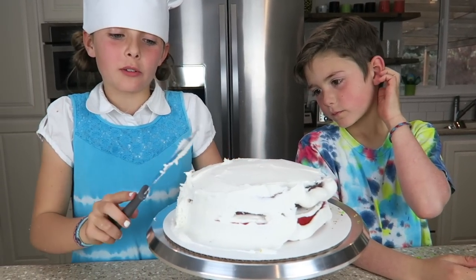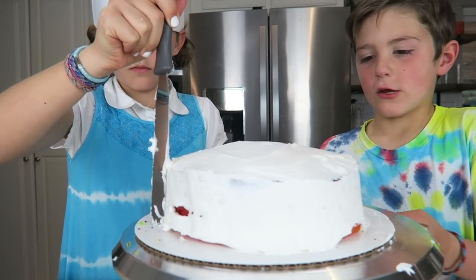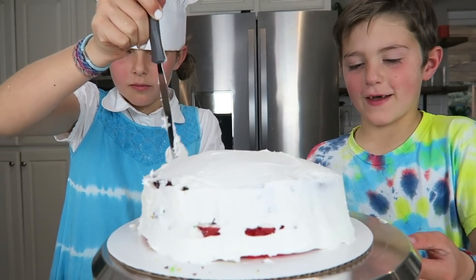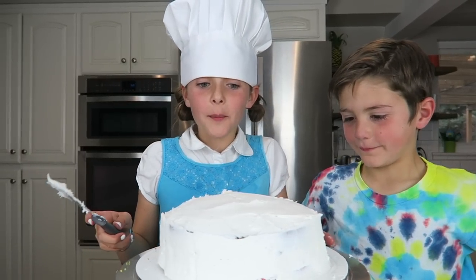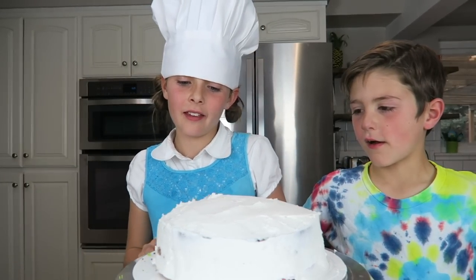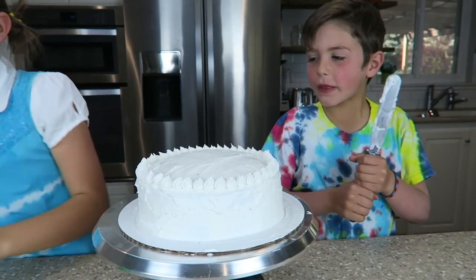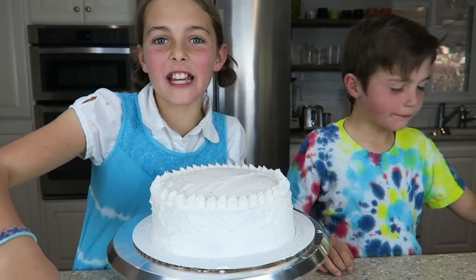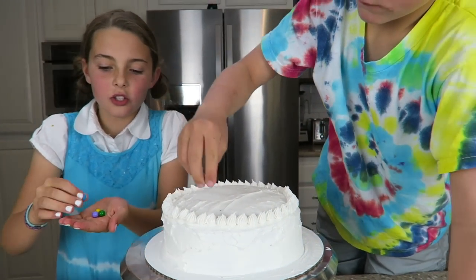I can't wait to see what it looks like when we're done. This is the whitiest cake I've ever seen. This will kind of trick people because they don't know that it's rainbow on the inside because it's just plain white on the outside. Alright, time to decorate. We have these little chocolate candies here and they're all super colorful.